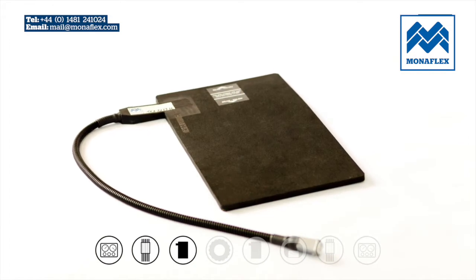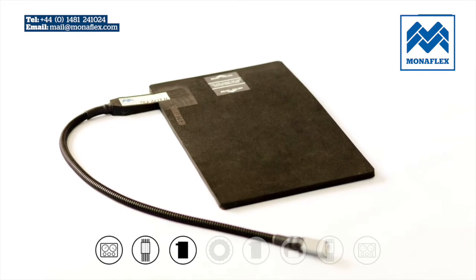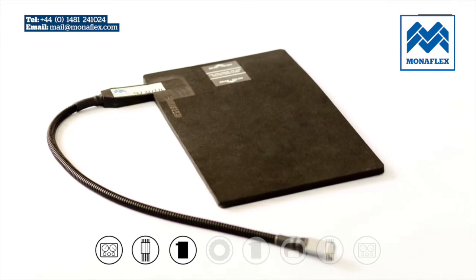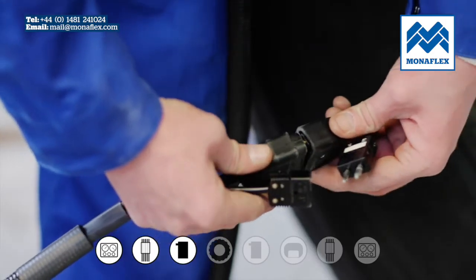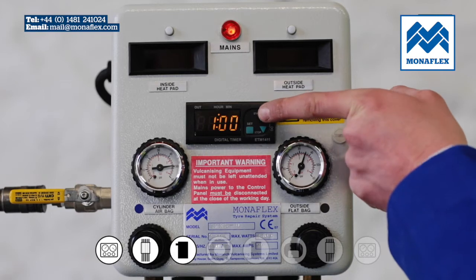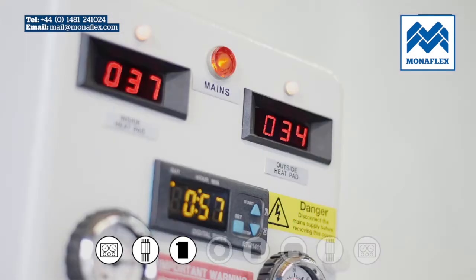Before use, it is recommended that the heat pads are preheated to around 50 degrees centigrade (122 degrees Fahrenheit) to increase flexibility and aid installation to the tyre. Connect the heat pads to the control panel power leads. To preheat the heat pads, press and hold the start button on the timer. The temperature controllers will illuminate and show the actual temperature. Wait for both heat pads to reach between 50 to 70 degrees centigrade (122 to 158 degrees Fahrenheit).